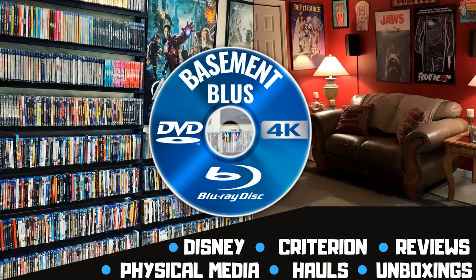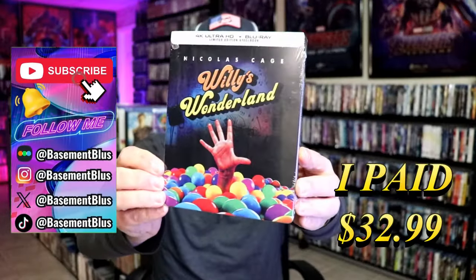Hey, Tony here. Today I'm going to do an unwrapping of the 4K Steelbook release for Willy's Wonderland. So stick around. Today I wanted to do an unwrapping of the Willy's Wonderland 4K Steelbook from Screen Factory.